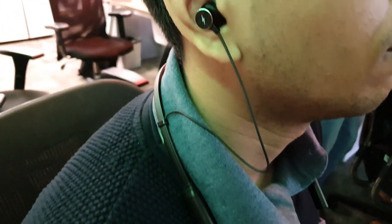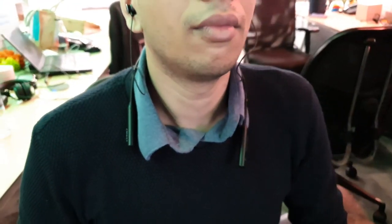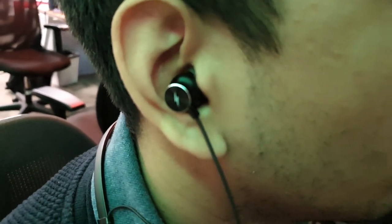Highly recommended. For those looking for Bluetooth wireless earphones with mic, this is a good choice to go for. That's my short review on the Bolt Echo. Thank you so much for watching. Please don't forget to subscribe and hit the like button. See you on the next one.